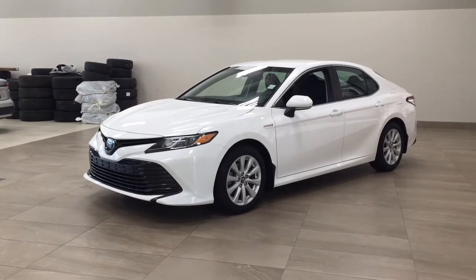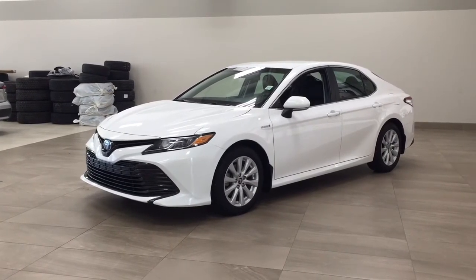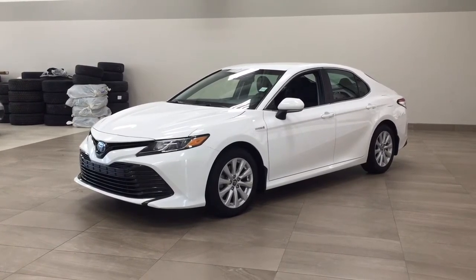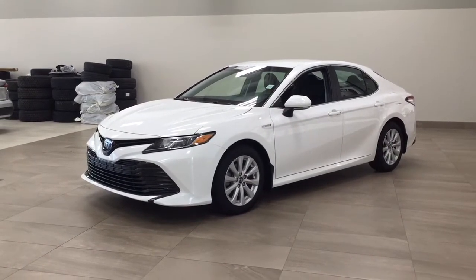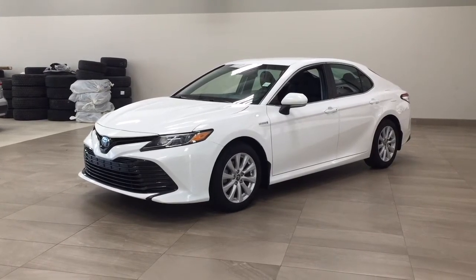Hello folks, welcome to Sherwood Park Toyota located at 31 Automall Road in Sherwood Park, Alberta, Canada. Today I'm going to be showing you this 2018 Toyota Camry Hybrid LE. The most notable features on this LE include its heated front seats, backup camera, and lane departure alert. I'm going to go through a couple more features on the inside and outside of the vehicle to get you better familiar with this 2018 Toyota Camry Hybrid LE.